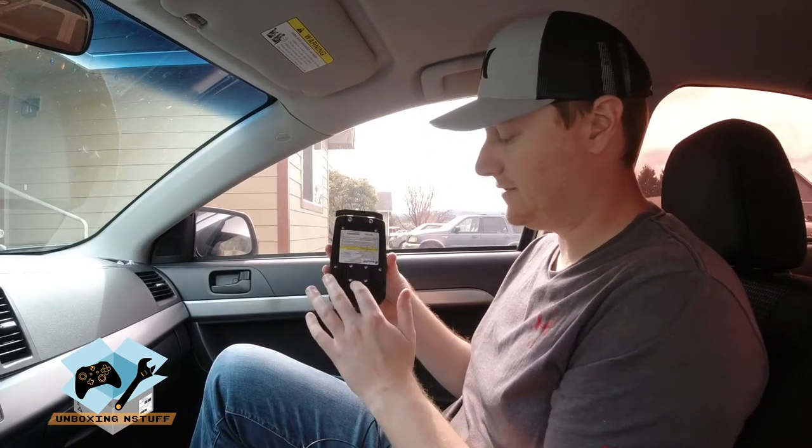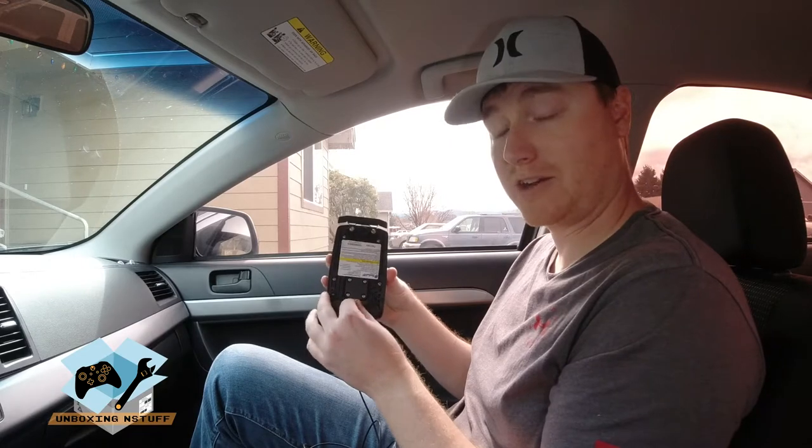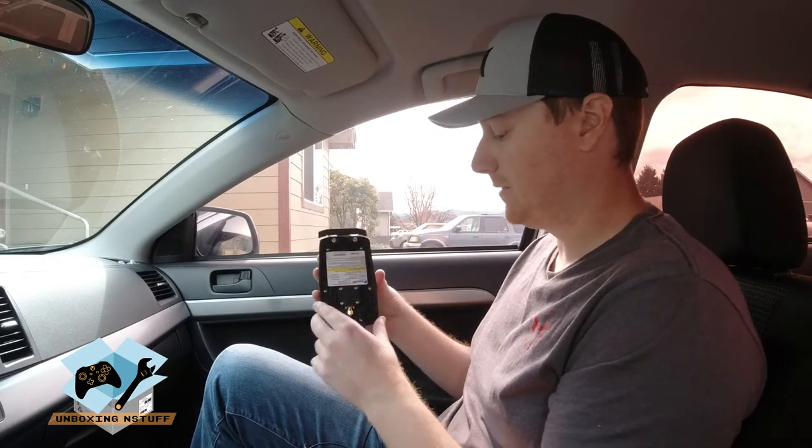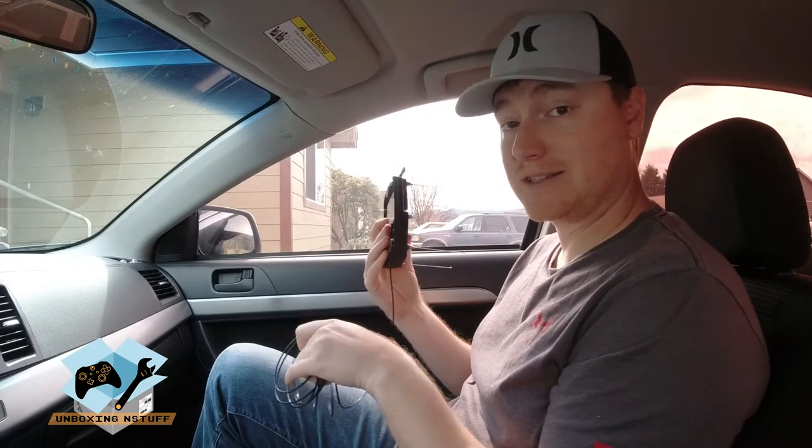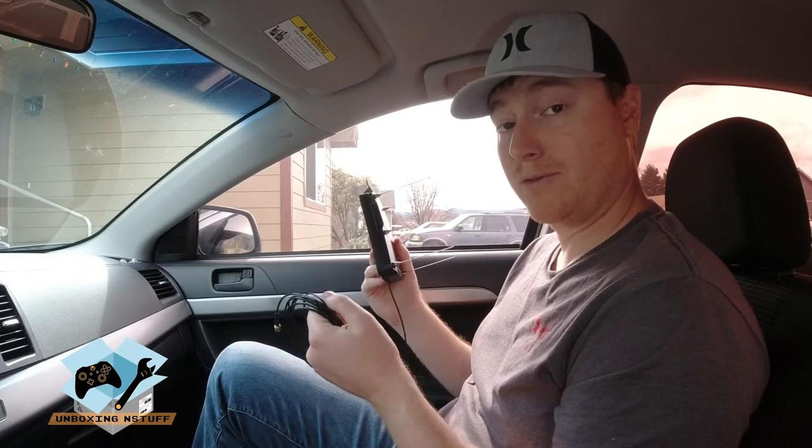If you do it anymore you can snap these off. These are nice little connectors but they are fragile so you don't want to be too harsh with them. At this point the kit is actually ready to get mounted on the outside, so let's jump up to the roof.